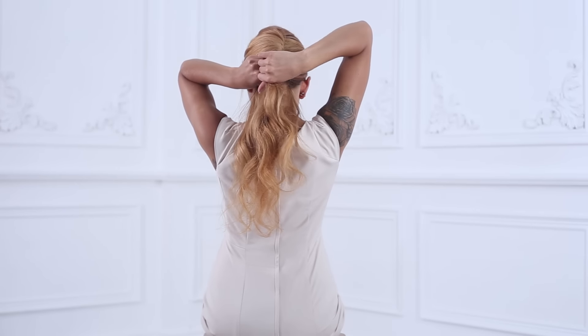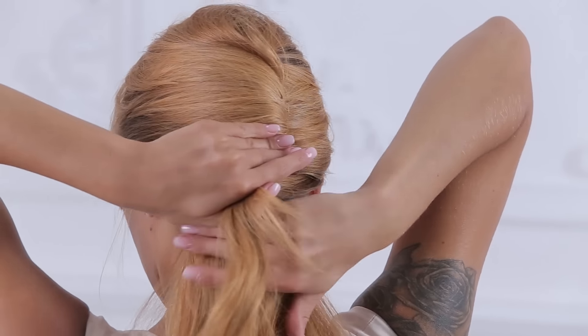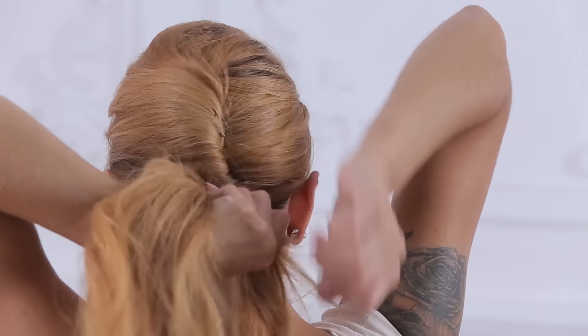Take a 1-inch section from the side of the remaining hair that is down, and completely wrap it around the remaining hair creating a ponytail.